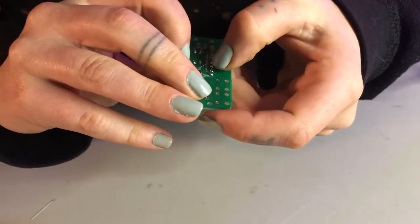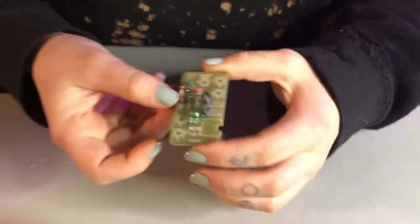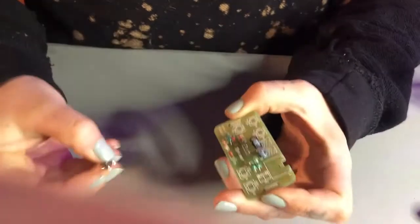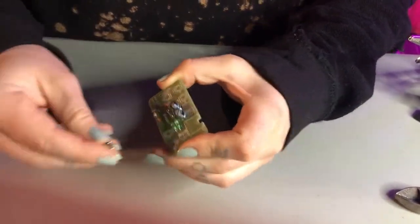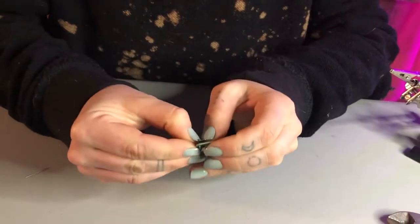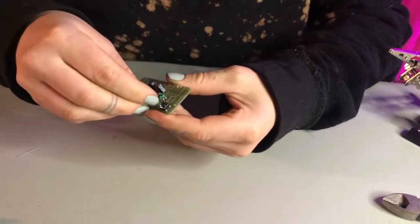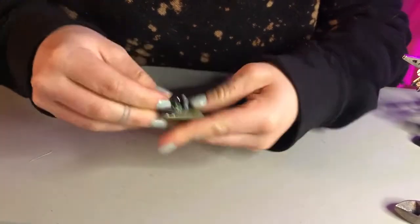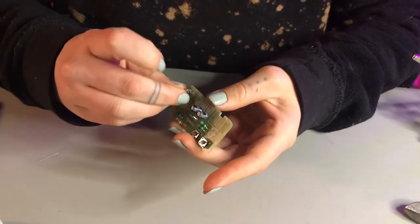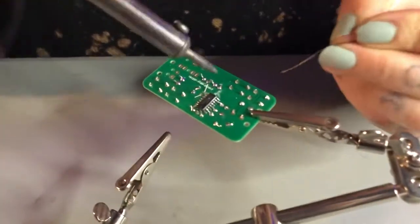It's very close to the chip we previously soldered. I personally want to put in all the remaining components before moving on to soldering. Next we have all of our buttons — they go into these marked symbols right here. You should be able to push them down so they are flush with the PCB. You'll hear a little click.